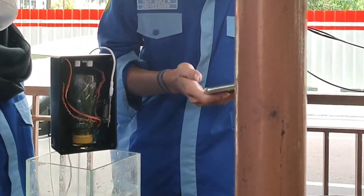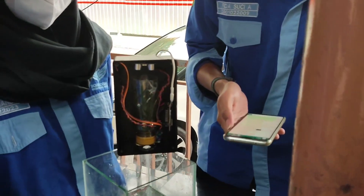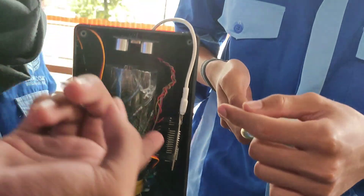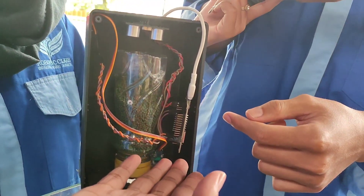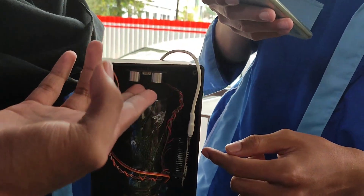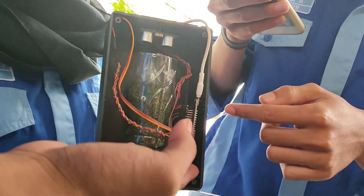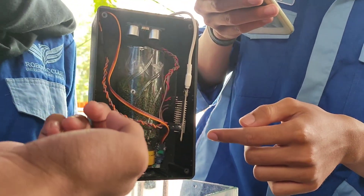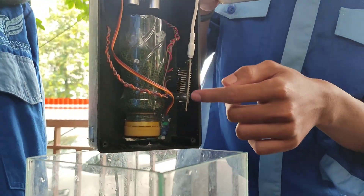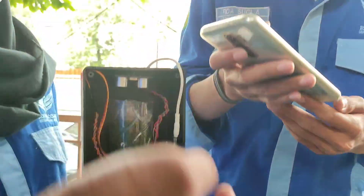Lalu ada cara kerja dari alat yang kami buat ini. Yang pertama, ESP menerima sumber 5V menuju ke ESP8266. Lalu dari ESP8266, meneruskan perintah ke sensor ultrasonik, dan dari 3V ESP8266 menuju servo. Alat ini akan dikontrol menggunakan Blink.